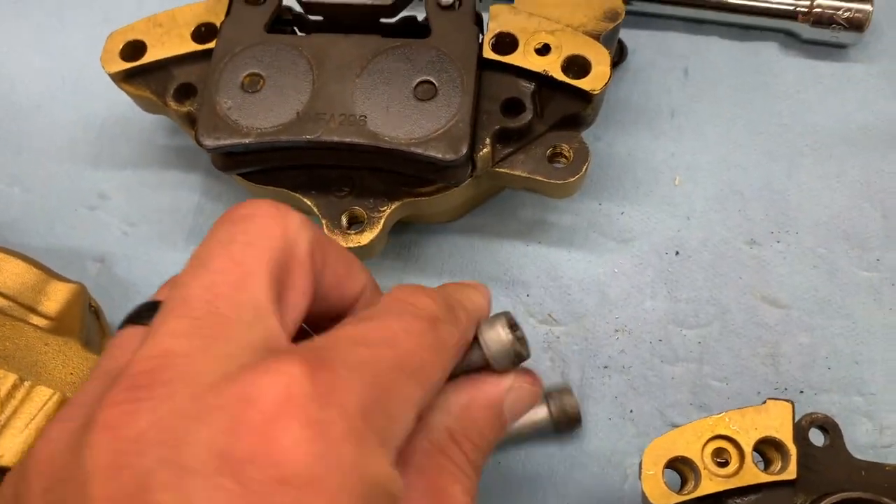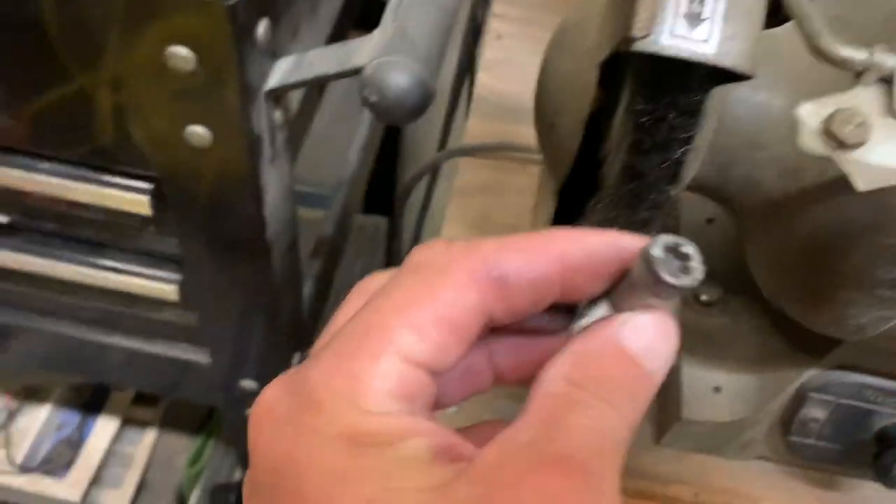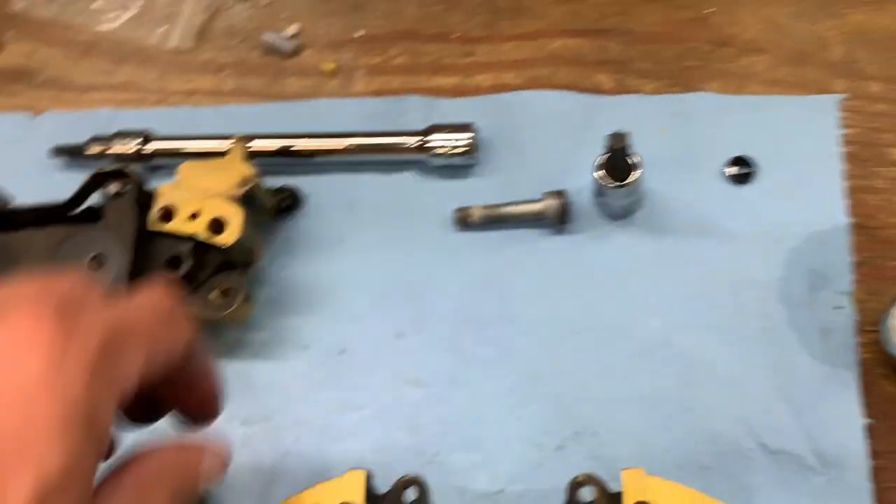All your screws are going to be reused. I'll probably end up taking these, putting them on the wire wheel right over here, and just cleaning them up a little bit. They'll look great when I'm done.